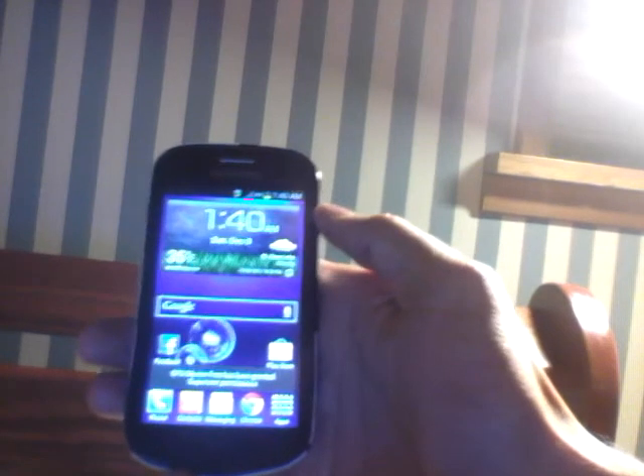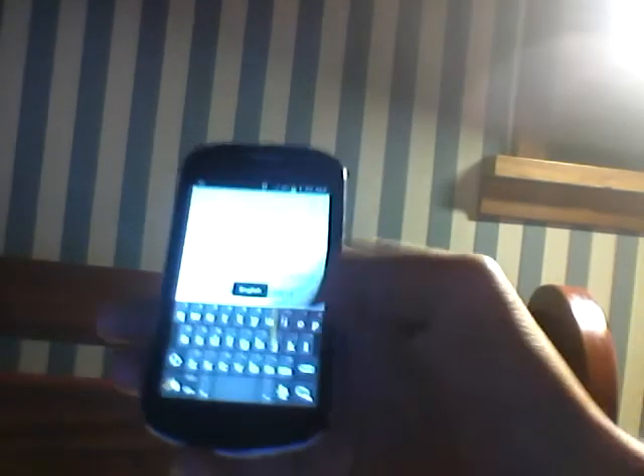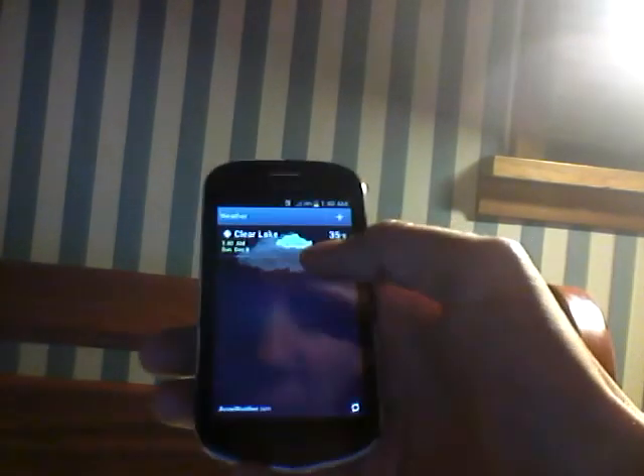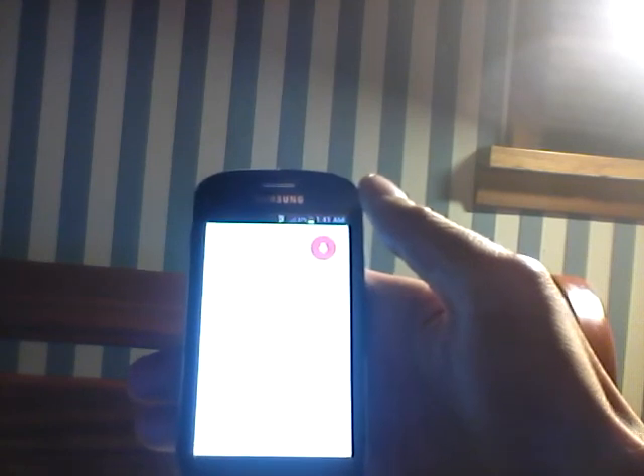Just going to show you that it worked without messing anything up. I'll come in here to my Google — there's Google Now, still working. I accidentally typed something — let me clear that. There we go, close the keyboard. We have everything I needed. Voice should still work: 'Show me the weather.' It's 38 degrees and overcast in Puyallup. That obviously still works on my Ice Cream Sandwich 4.0.4.